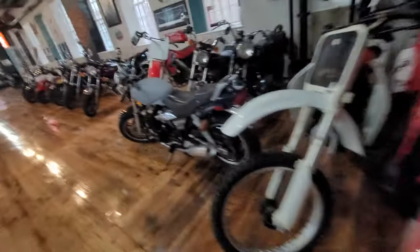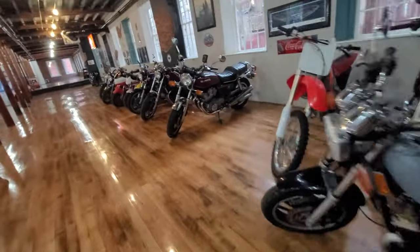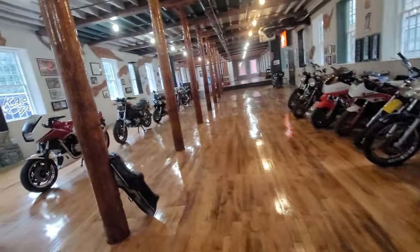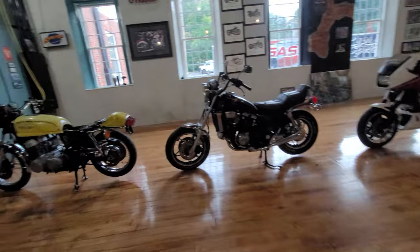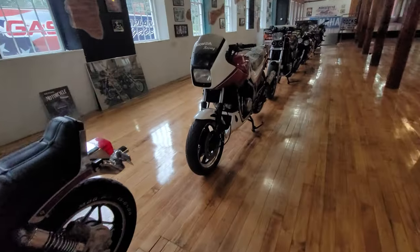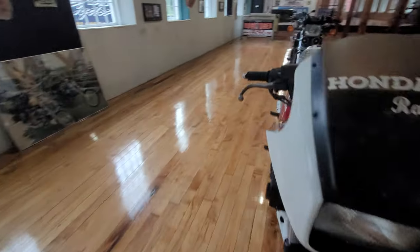On this floor we have 22 bikes, all going to be sold with low or no reserve. Bid high, bid often. We'll help you with the shipping and financing if you need it.